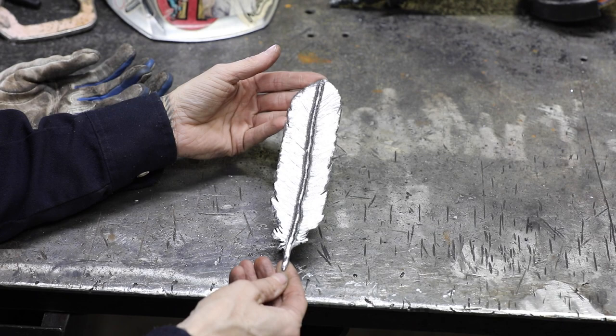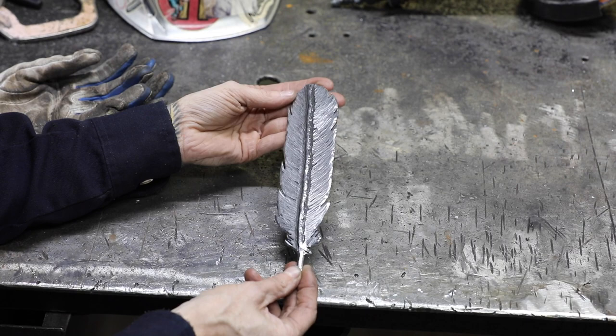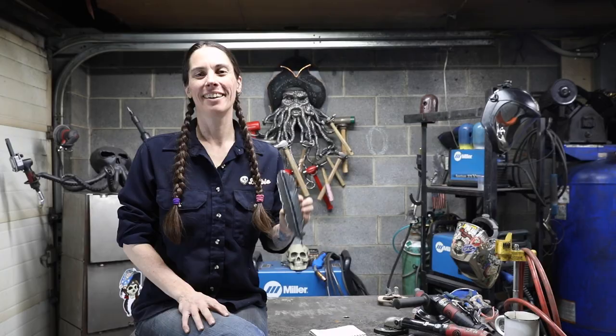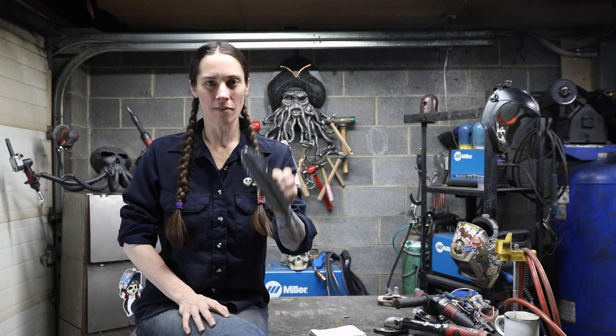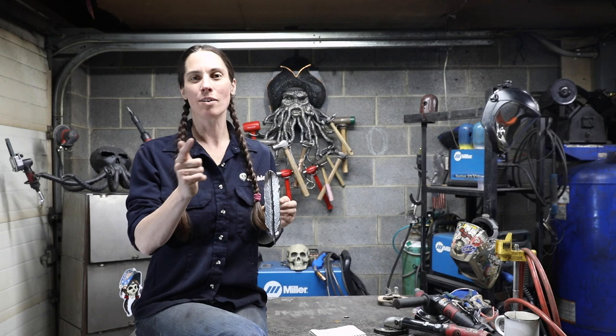There is your feather. You can finish it up by using a clear coat made for metal, or you can flame-paint it using heat — I've got another video for that here on YouTube. If you were able to weld this feather following these instructions, then I can teach you how to weld masterpiece sculptures. Head over to barbarathewelder.com and get yourself signed up today.